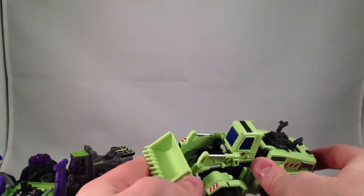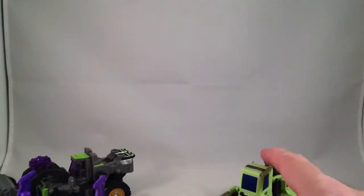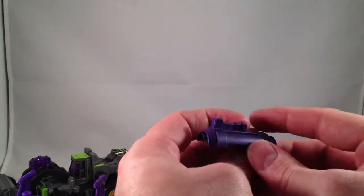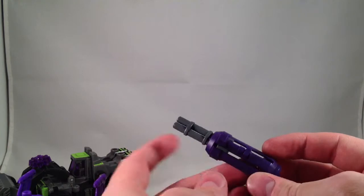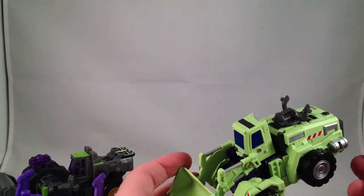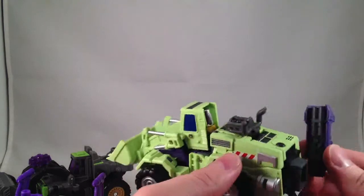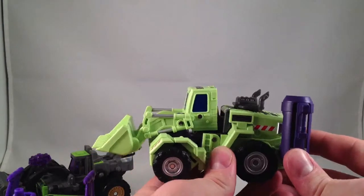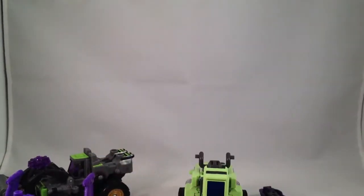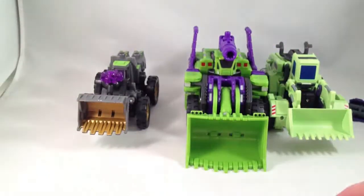Alright, enough of the vehicle modes. Although this guy came with one of these little gun things which slides out — I don't think there's anything to do with it in vehicle mode unless you want to maybe plug it in. Vehicle modes: Hercules is clearly the winner, followed by Hasbro, in my opinion.